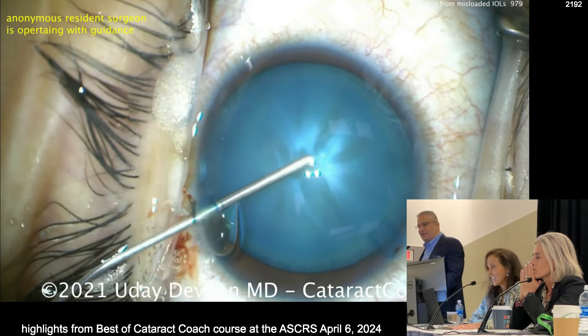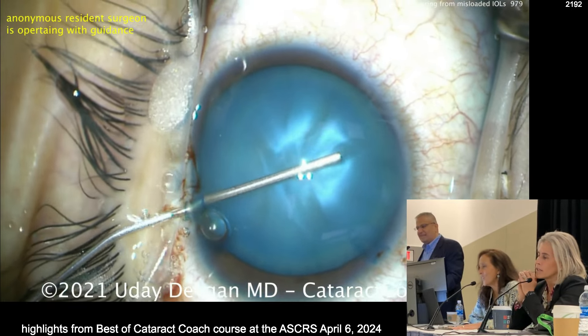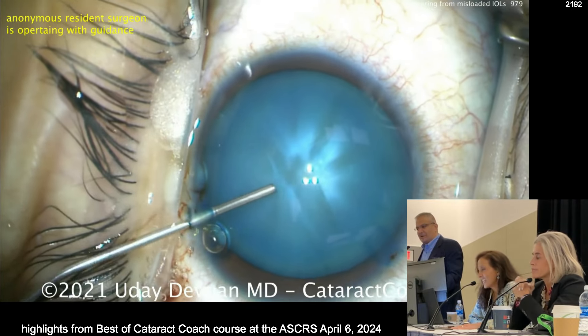So what are you doing in this case? Watch carefully. We go in here, look at the pressure — bouncy, bouncy. What do we do here? You've got to decompress. Needle decompression.